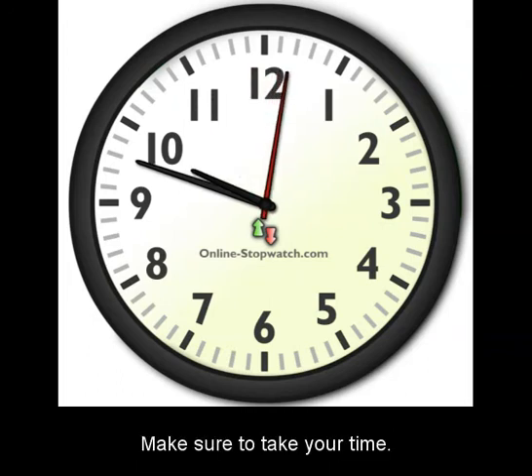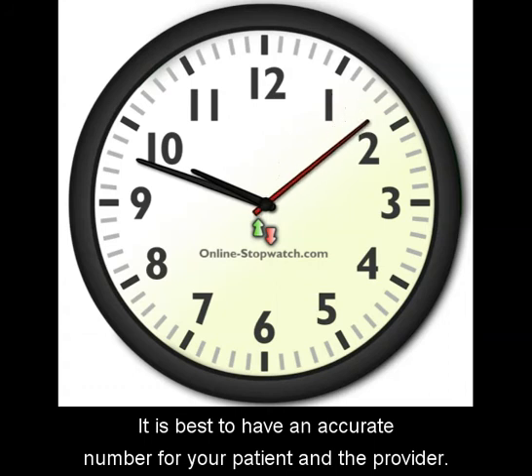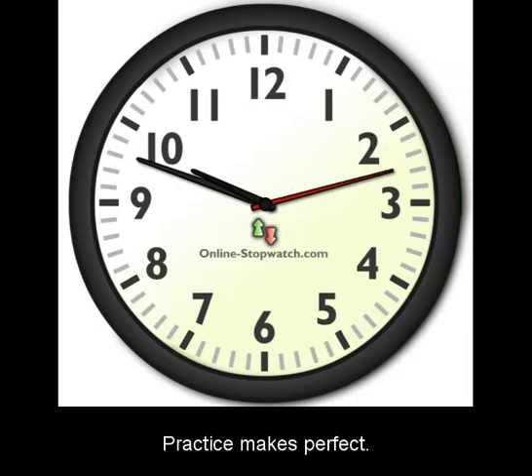Make sure to take your time. If you have to begin over, it is okay. It is best to have an accurate number for your patient and the provider. Practice makes perfect.